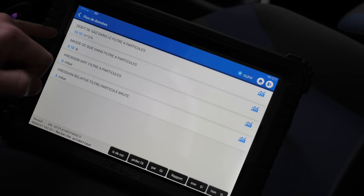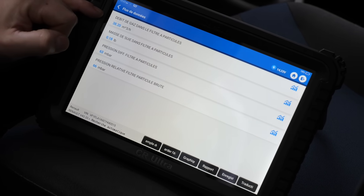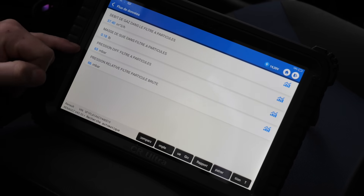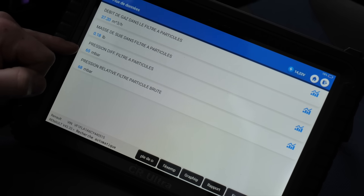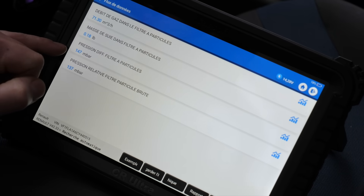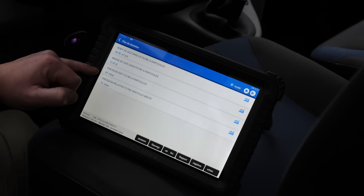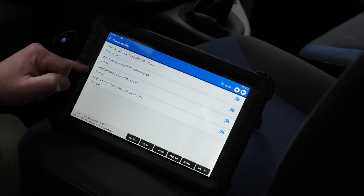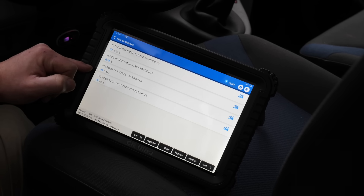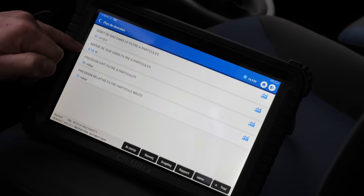We launch the data. We see the gas load in the filter — for the moment it is very low. We start the vehicle. On a healthy engine, the gas load in the particle filter at idle should be around 20-30% maximum. If you accelerate, you'll see it rise immediately. This is a very good indicator of particle filter condition. Here, at warm idle, I'm stagnating at 93-99%. I won't rev the vehicle because for the product test the particle filter needs to be cold. The soot mass quantity in the particle filter is also a good indicator.